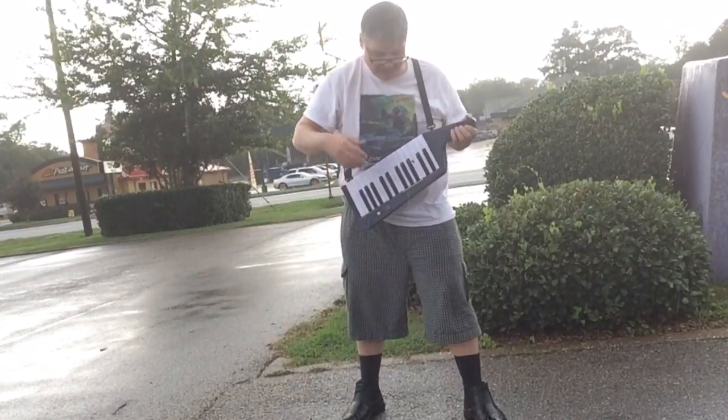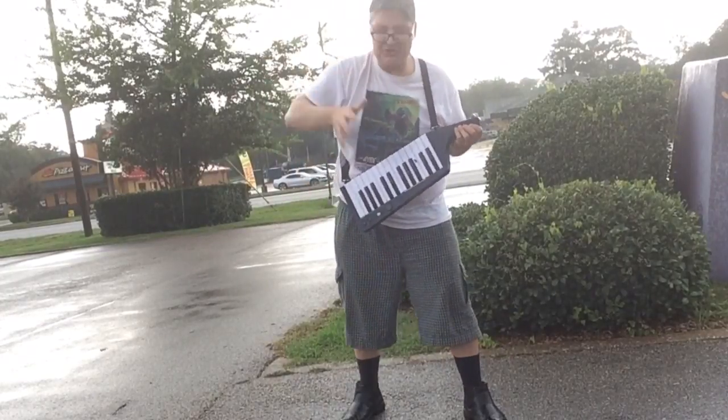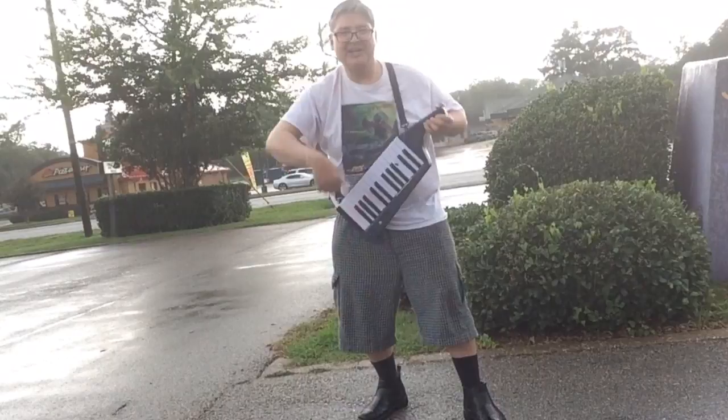Hello, today I want to talk about how to wear the Rise of the Robots t-shirt with a keytar in the rain. Basically, you wait for the rain, get you a keytar, and get your Rise of the Robots t-shirt, and then come out here and rock out.